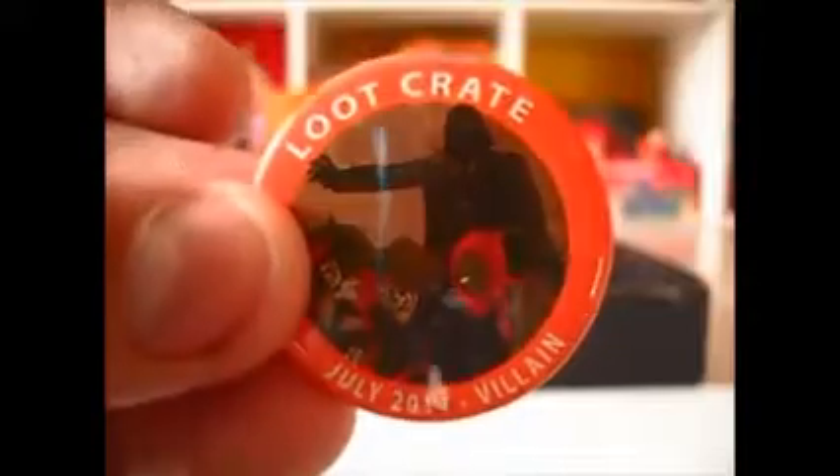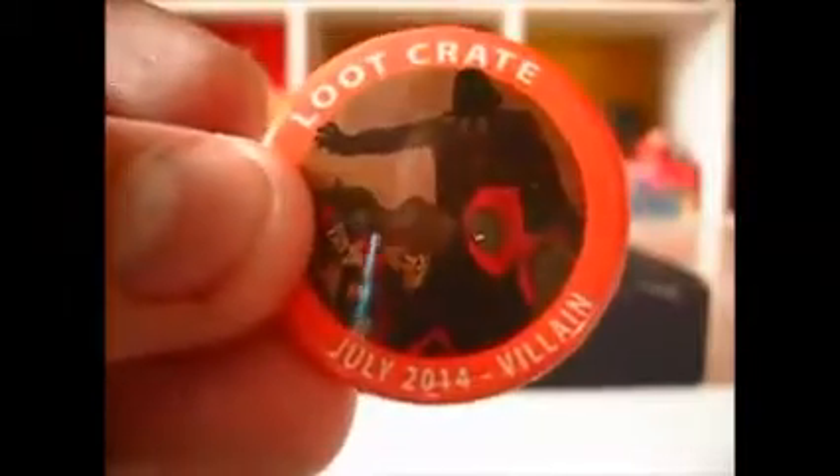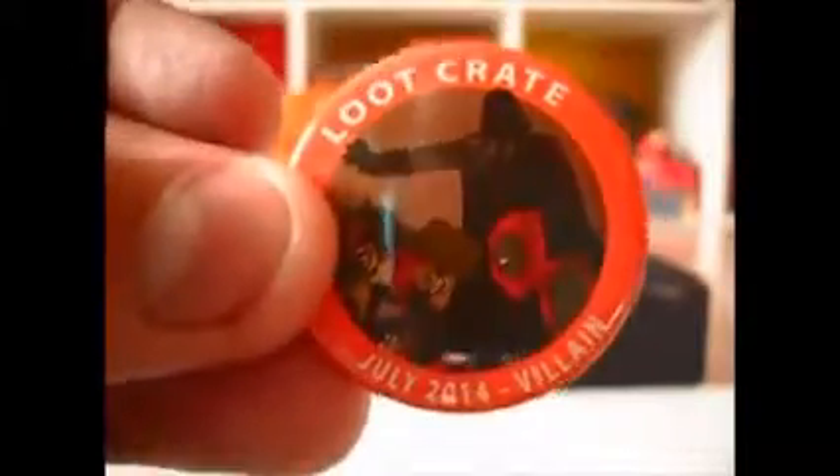This month's print features Deadpool, Harley Quinn, and Darth Vader. I don't know if you guys can see that or not — hopefully you guys can. Pretty cool. Definitely going to add that to the collection here in the room.